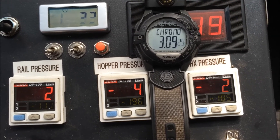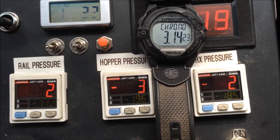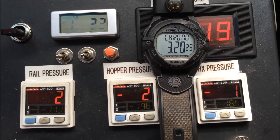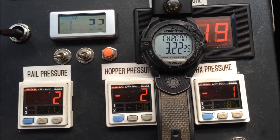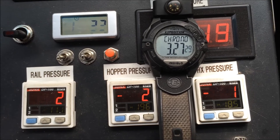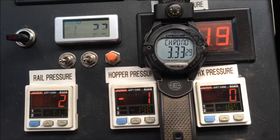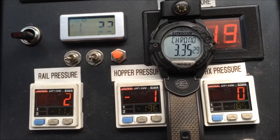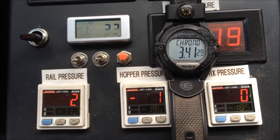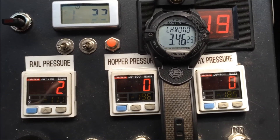Might be a good test for some of my gasifier associates to try on their own gasifiers to see what the leak rates are in their systems. For all I know my meters might need calibration. Okay, three minutes 30, three minutes 35 — basically three and a half minutes, three minutes 45 seconds to be exact, and we're back down to atmospheric.